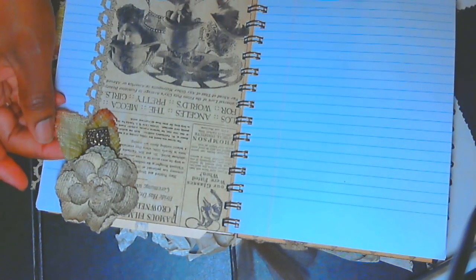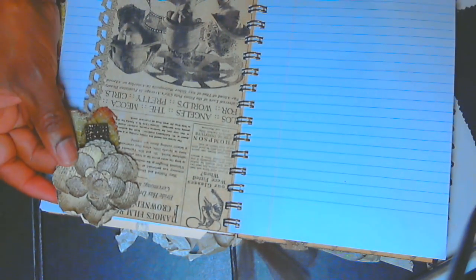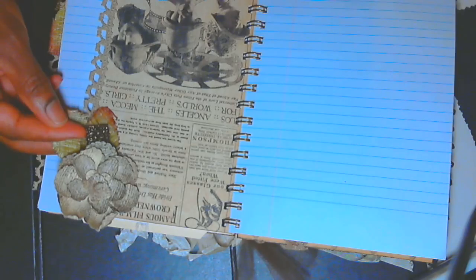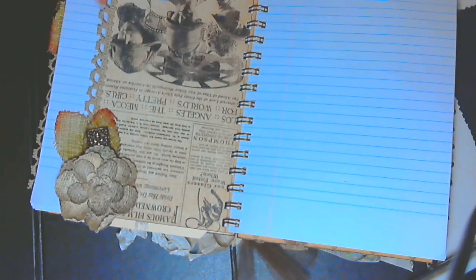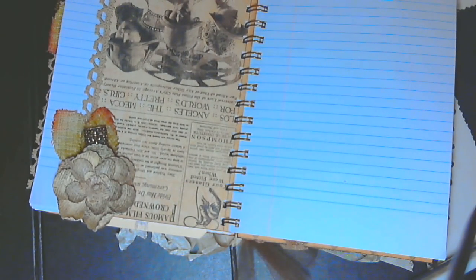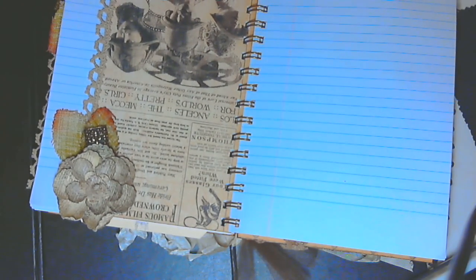Then I have this page — this flower is pretty, another charm, a little locket which is very very nice, and some more lace trim, like antique lace trim. It's going to be pretty hard adding things to this book because I'm just loving it just the way it is. It's really really nice.